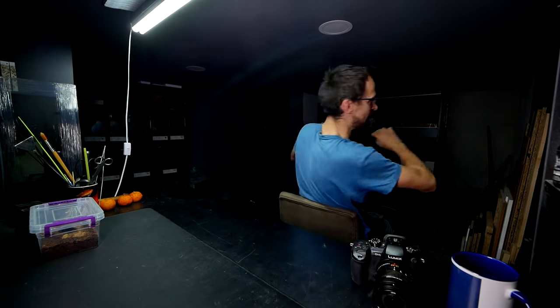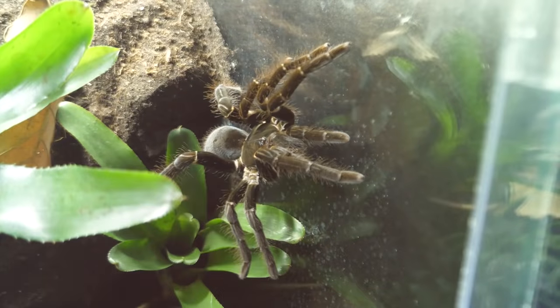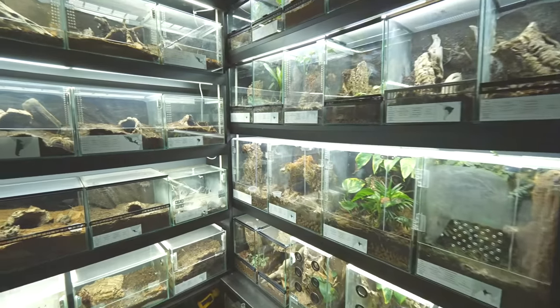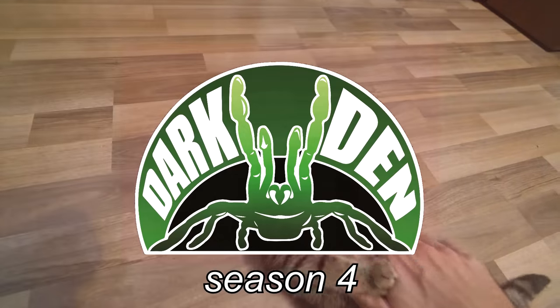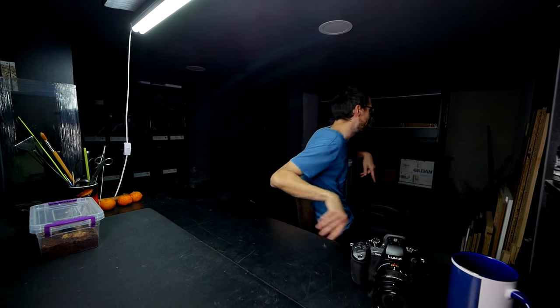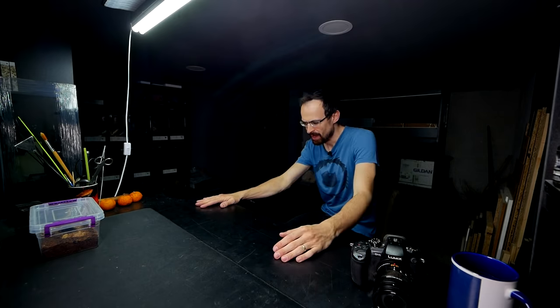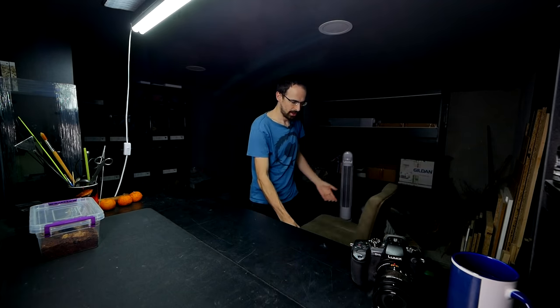For all of you scorpion lovers out there, today I bring you a scorpion feeding video. For like three years since I moved from my apartment into different dark dens, I finally got myself a chair for this table — and it is not like a regular chair, it is a bar stool, kind of high up because this table is a bit higher than a usual table because I wanted it to be a standing table.